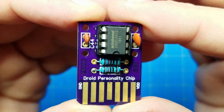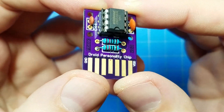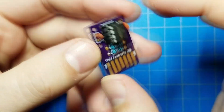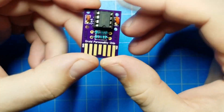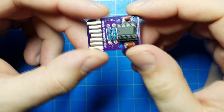Okay, there we go — I've got an assembled all through-hole personality chip. Why would you use all through-hole components? I don't know — maybe it's easier to solder, or maybe you're just looking for that retro feel. In any event, I need to program this now and then test it out to see if it works.